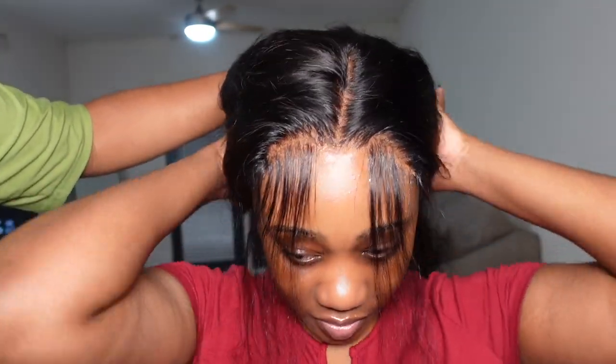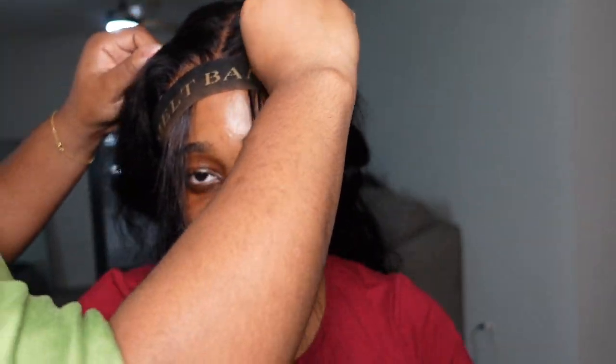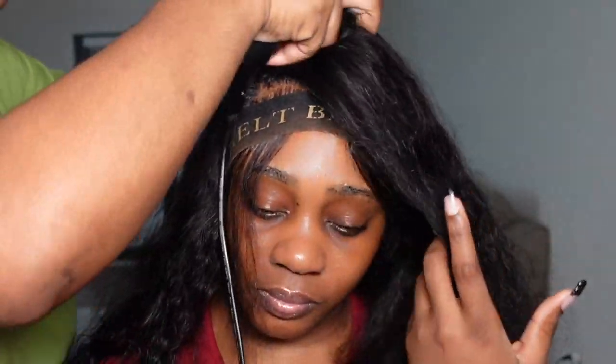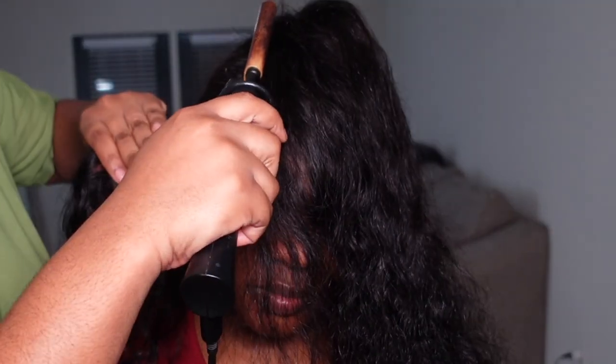I pulled out the baby hairs while the lace was still a little tacky from the spray so they could lay down flat. I put an elastic band over the lace so the baby hairs and lace could all dry flat, making the swooping easier without too much lifting. While her lace was drying, I went in with my hot comb and pressed out the roots section by section, because the roots were curled up. Doing this step really ensures you get a very flat install.